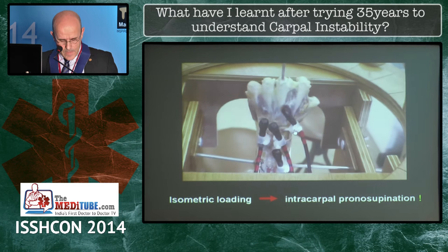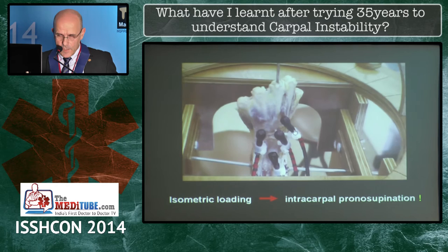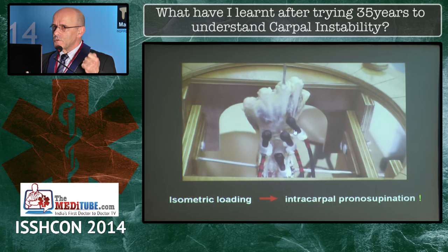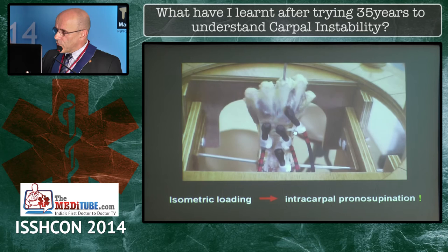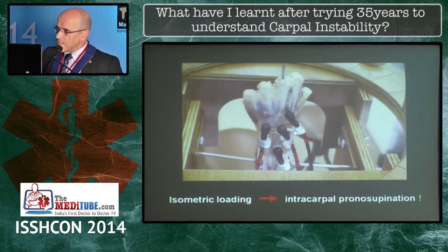What we found, interestingly, is that isometric contraction of the ECU produces pronation of the carpus, while isometric contraction of all other muscles produces supination — intracarpal supination, not forearm supination. The forearm bones are blocked by a Steinmann pin here. Pull the ECU and you have pronation; pull the others and you have supination.